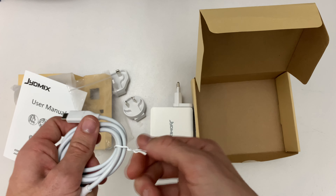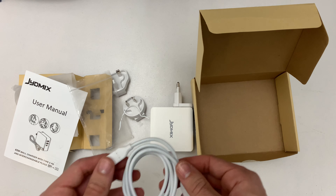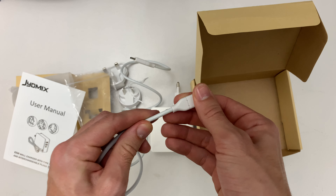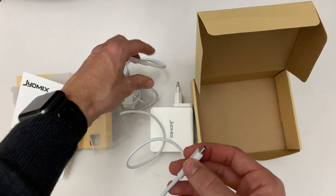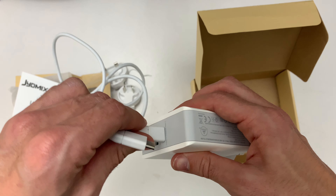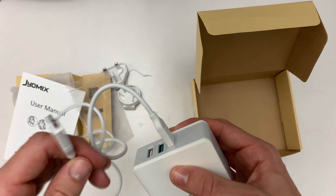Let's look at the cable really quick. It's quite long and the quality seems nice. It'll be interesting to see how long it will survive, but it's USB-C to USB-C. Looks good.